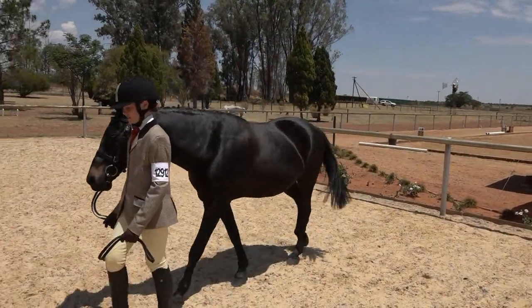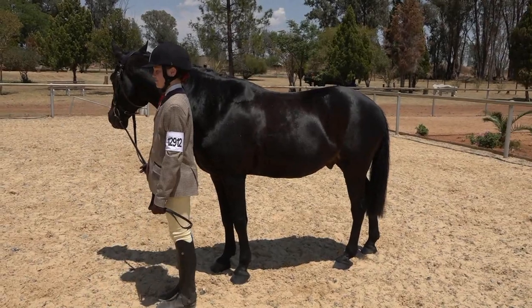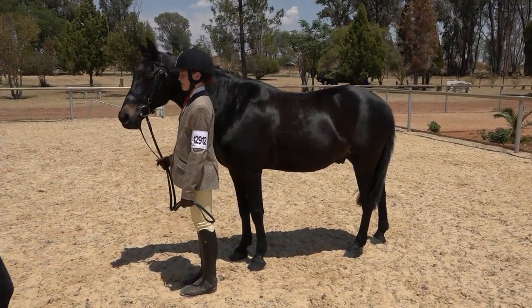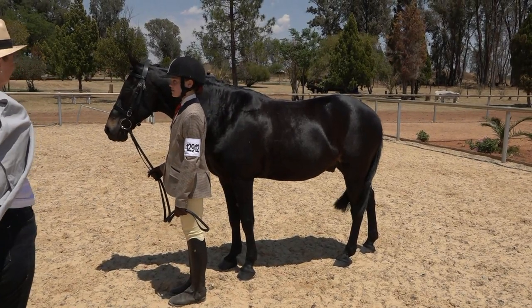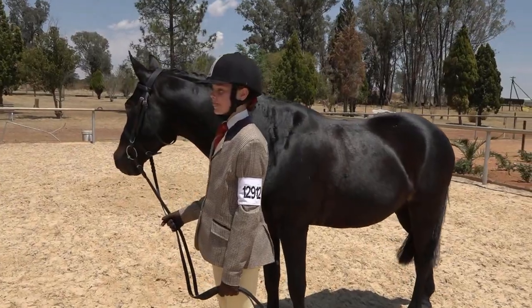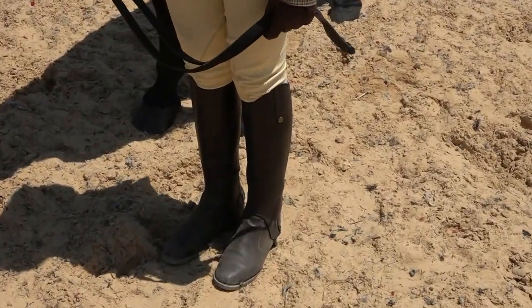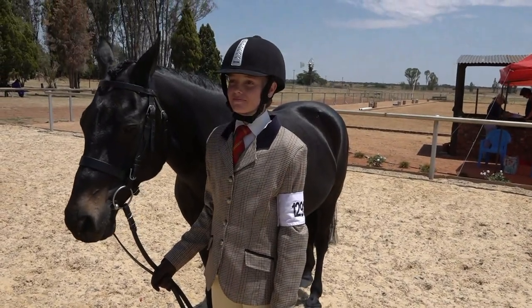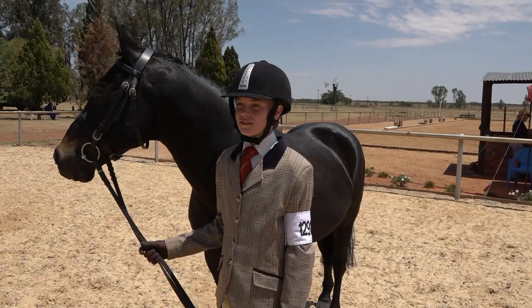We're going to touch on turnout for this class. If you read the rules carefully on the Sanisa website, you'll see that breeches and long boots are not really suitable — it should be cream coloured jodhpurs with jodhpur boots. Jeans are not allowed. This child is turned out with a riding hat, tweed coat with collar and tie, and brown leather gloves. The only change we'd make is to remove the gaiters and just have jodhpurs. Confirmation at levels one and three is not taken into account — there is a mark out of ten for style and manners, but no mark for confirmation.